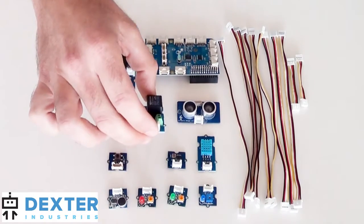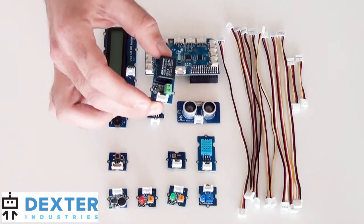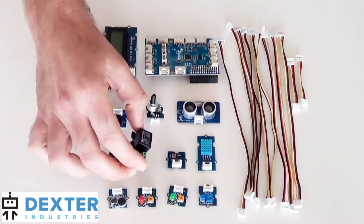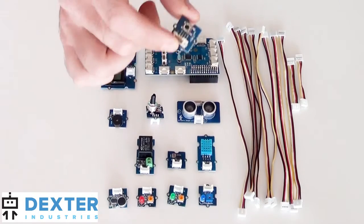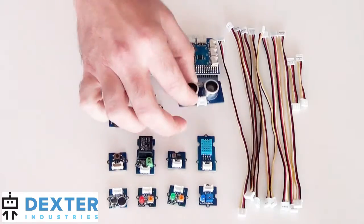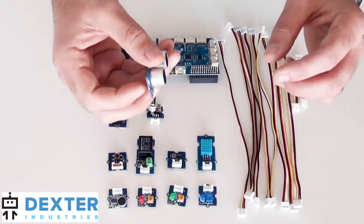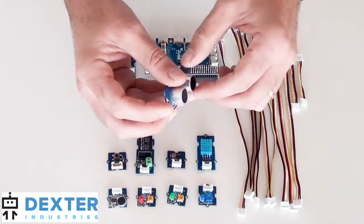It includes the Grove Relay, which you can use to turn on and off devices around your home. It includes the Grove button, which lets you make controls for your Raspberry Pi. It also includes an ultrasonic sensor that can be connected to the GrovePi to detect distances from the actual sensor.